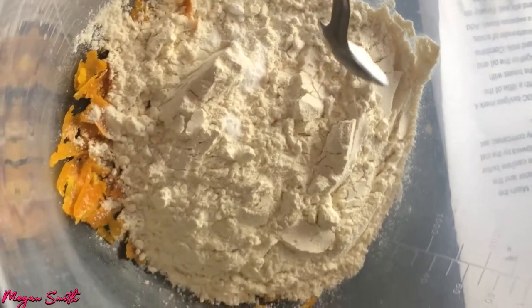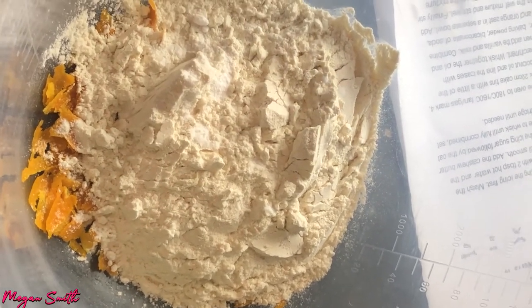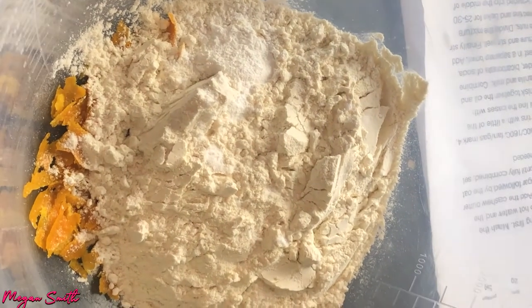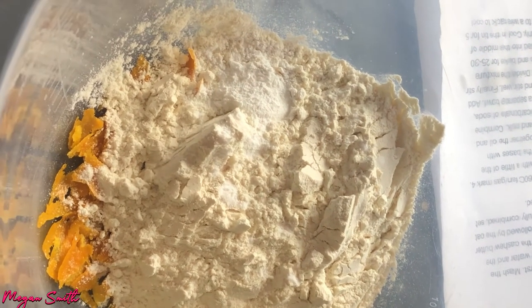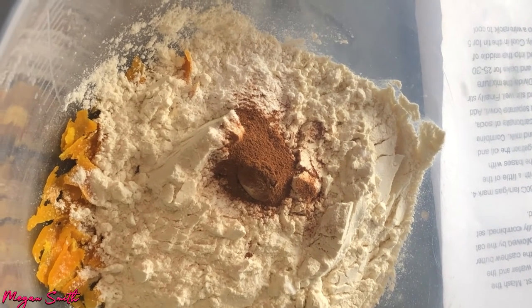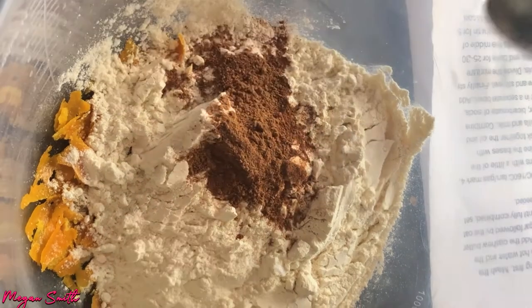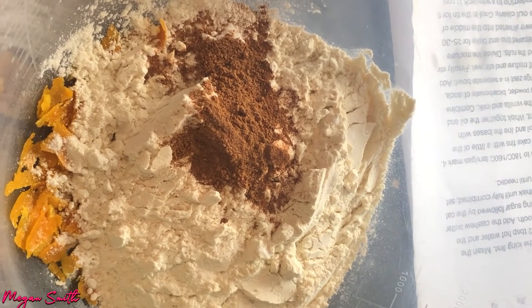I'm gonna put in half a teaspoon of bicarbonate of soda, and then one teaspoon of baking powder — teaspoon not tablespoon, by the way. Now I'm going to put in one even teaspoon of cinnamon, nutmeg — yep, this is nutmeg — and one teaspoon of ginger. Oh, there's a big clumpy bit.